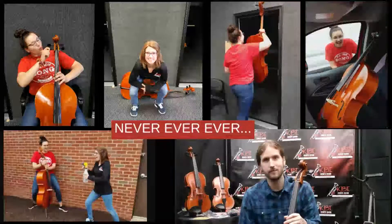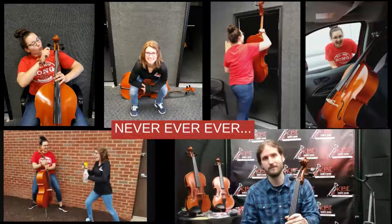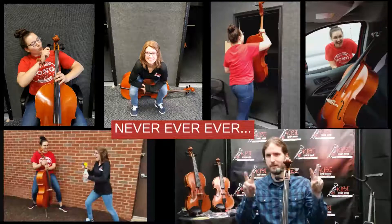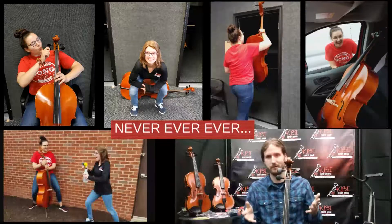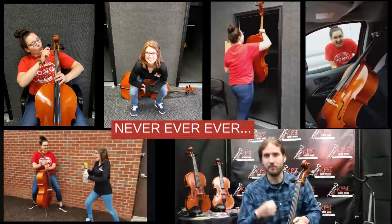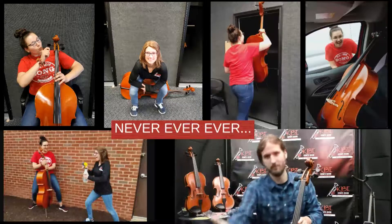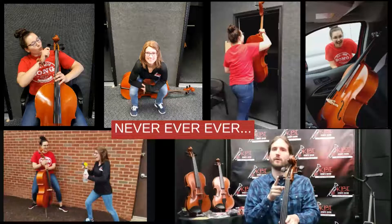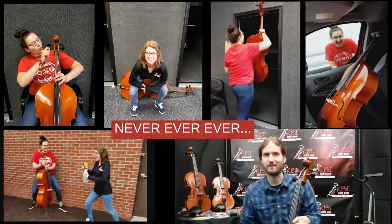Now we're going to cover the never-evers you want to remember for your instrument. First, be very picky about the pegs — they are the most dangerous parts of the instrument. If you twist them too much or not enough, the strings can go completely flat, become wobbly, or literally snap. And if they snap, they can shoot out pretty fast. Only let your teacher, a local luthier, or a music shop adjust the pegs, because we don't want any accidents.